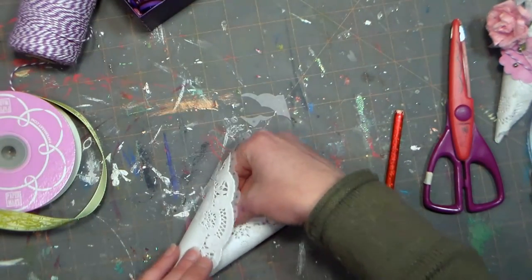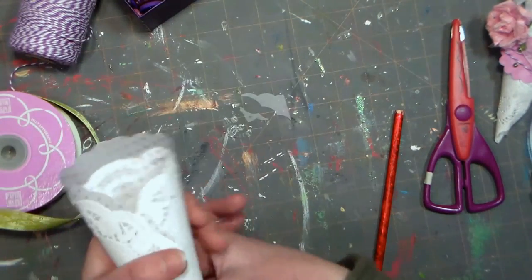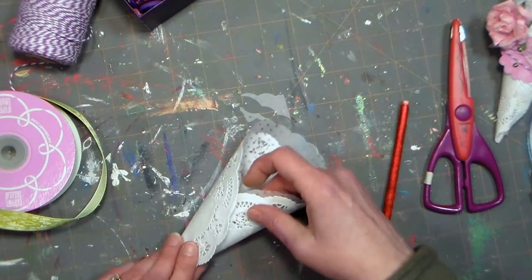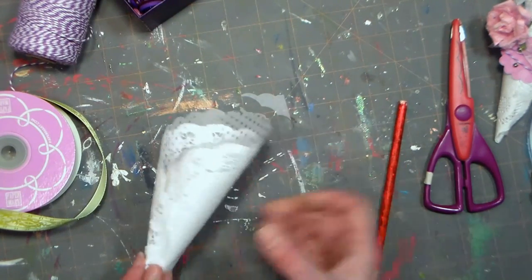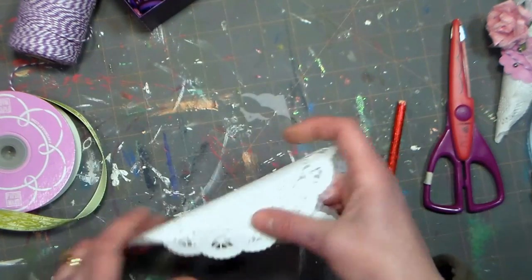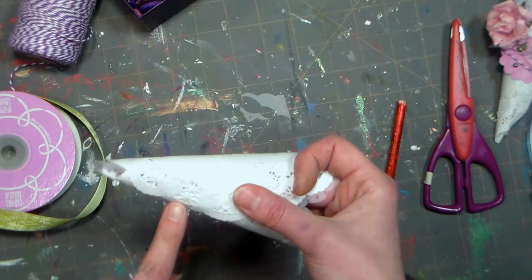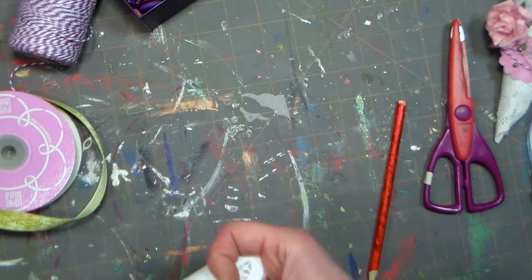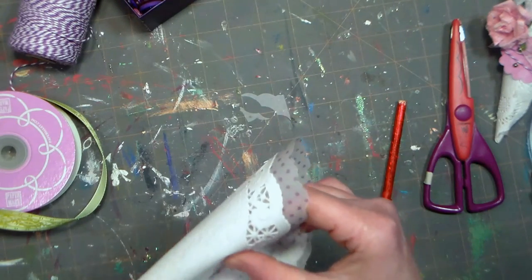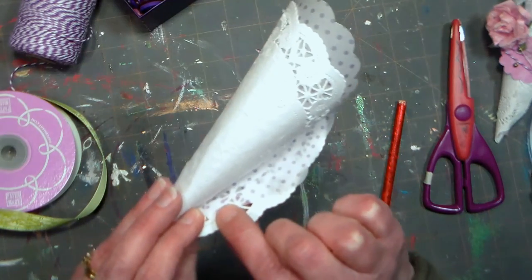Now we're just gonna form that up into a nice cone. You don't need to make it super tight at the bottom — don't worry, because I'm gonna show you how the treats are gonna go in there in a little bit, it doesn't really matter. Once I've rolled that up and I'm happy with the placement, I'm gonna very carefully add some hot glue. Be careful because your doily is gonna have holes in it, so you don't want to burn yourself. I'm actually going to flip it to the other side because that side has a little bit more vellum underneath — I like to secure it where there's some vellum to reduce the chance of burning myself.